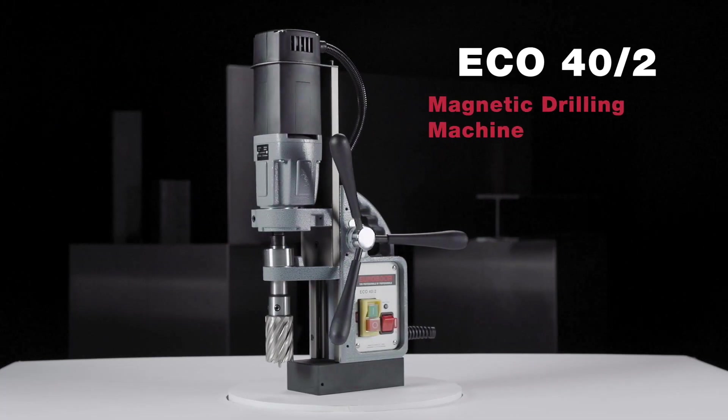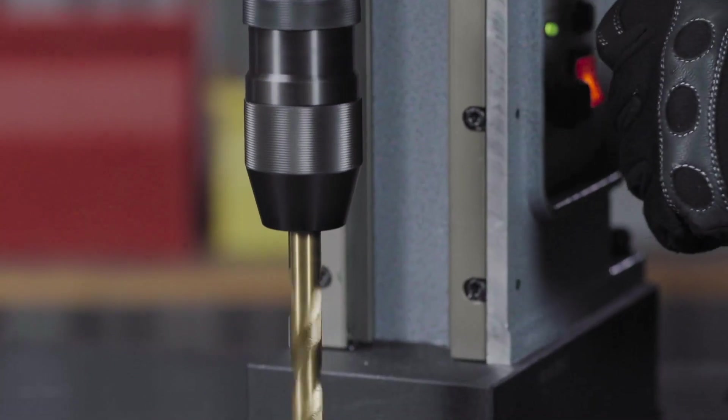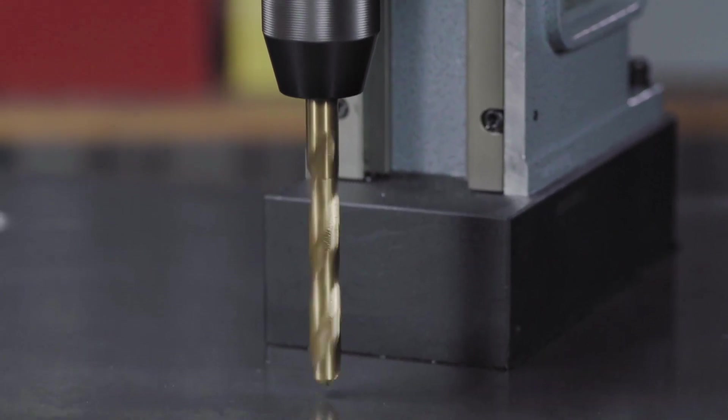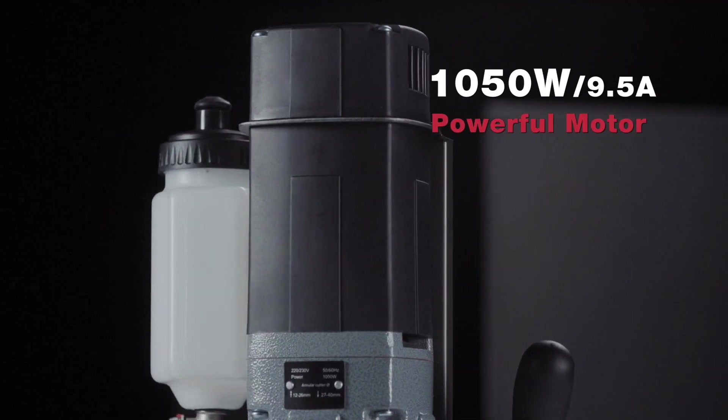Eurobores Eco40 Magnetic Drilling Machine — specially designed for twist drilling, featuring a powerful motor of 1050 watts.